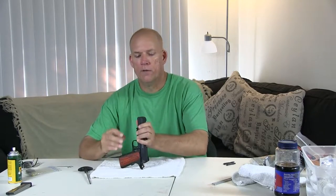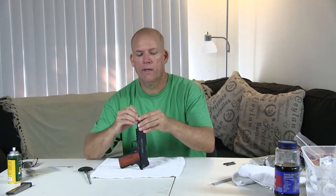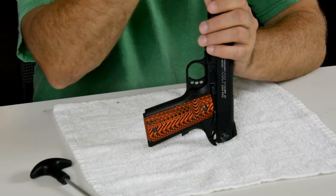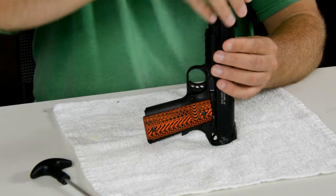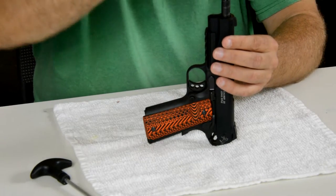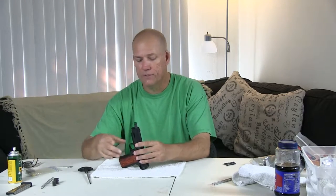You do have a barrel bushing, much like a .45. You're going to turn it one way and remove the spring cap, then remove your spring, just like a regular .45. You're going to rotate your bushing around the opposite way and it's going to lift out of your gun. We'll wipe those down, but those really don't get that dirty.